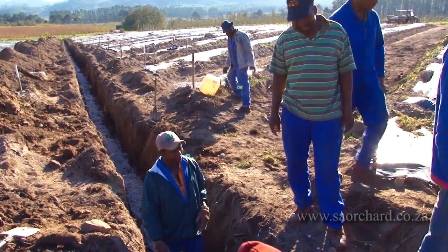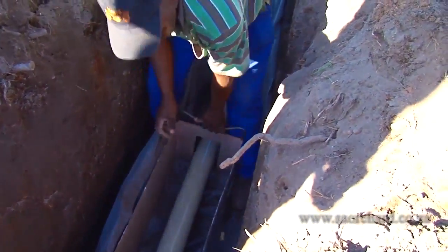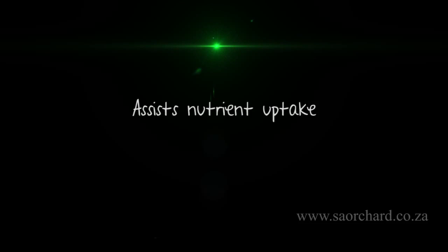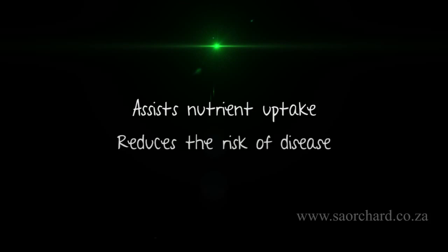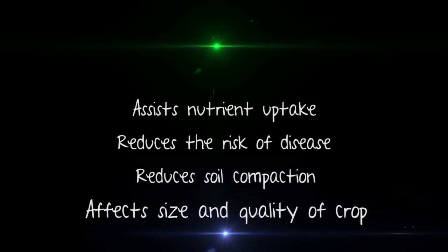Drainage improves the oxygen content and the bacterial activity in the soil, which is very important. It also assists nutrient uptake by the plant. It reduces the risk of disease and also reduces the risk of soil compaction. Most importantly, it will affect the size and quality of the crop. A farmer has a much better chance of establishing a successful orchard in well-drained soil. Deciduous fruit trees will always struggle in badly drained soil. Put drainage in when the soil is prepared for a new orchard and many of those problems will disappear.